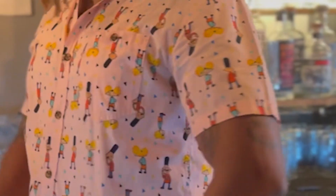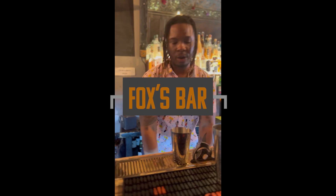Look at this shirt. I thrifted it from Houston — it's a Hey Arnold shirt. Now back to the show.